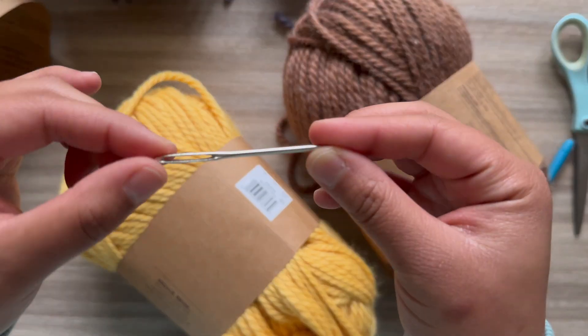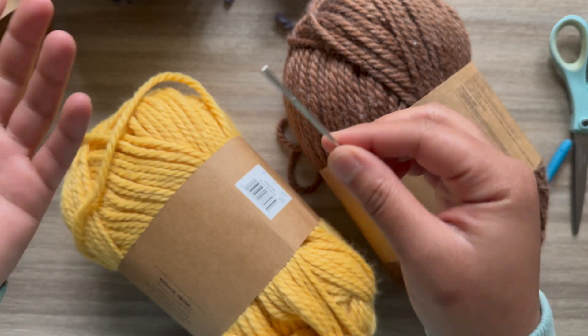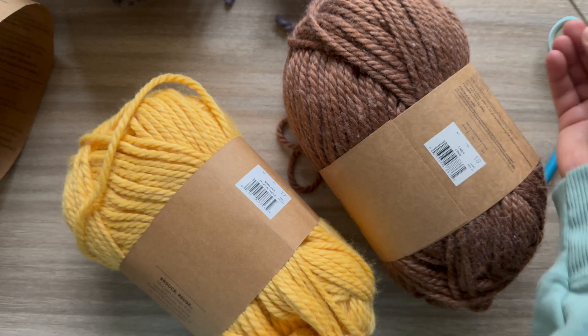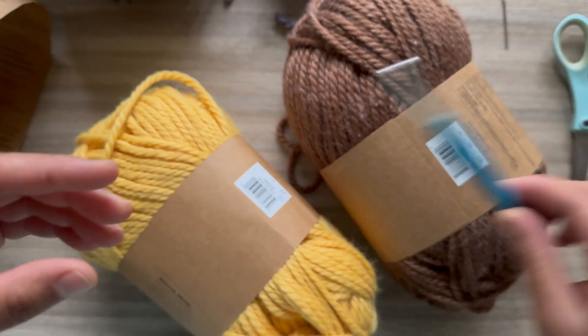You're going to need a tapestry needle — I always say it's optional, but when I'm using it I always suggest getting one. They're super cheap, like a dollar for a three-pack, and they come in handy for sewing the edges. I'm also using a size 6.5 millimeter hook.